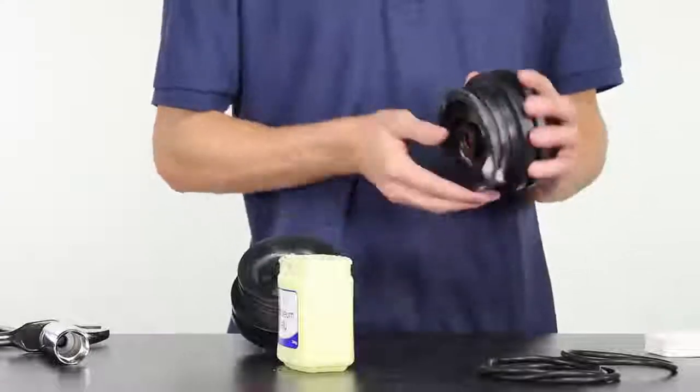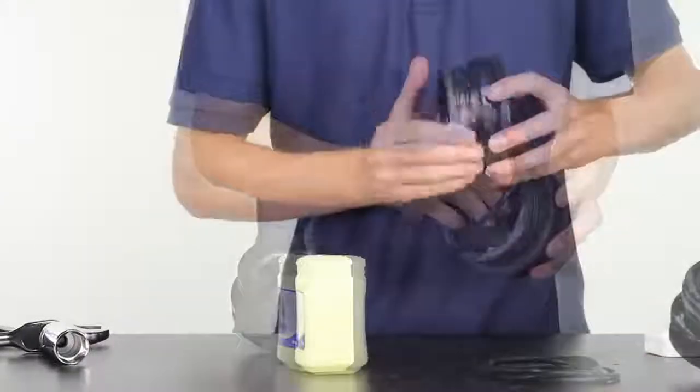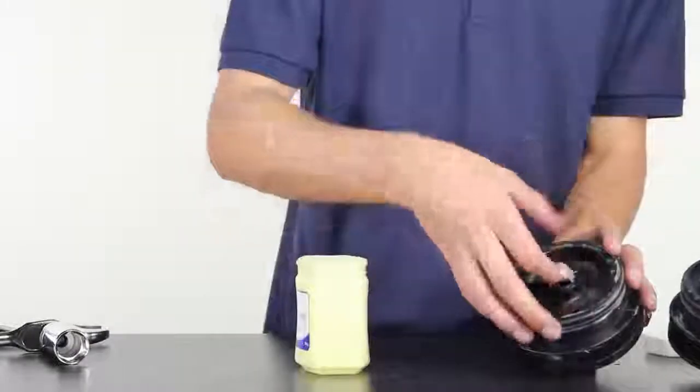Once the fittings are in place, lubricate each head with petroleum jelly and fit the seals into their grooves, then generously lubricate the heads on the outer and inner surfaces.